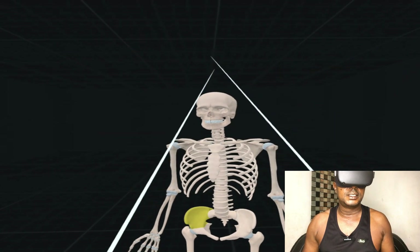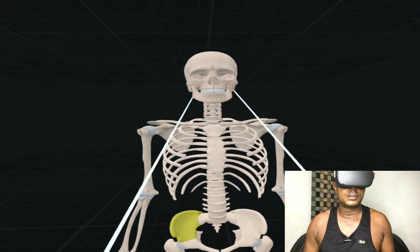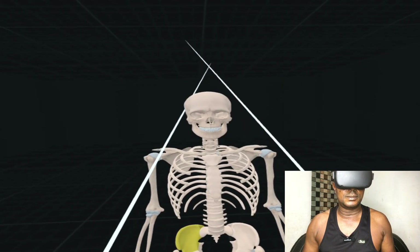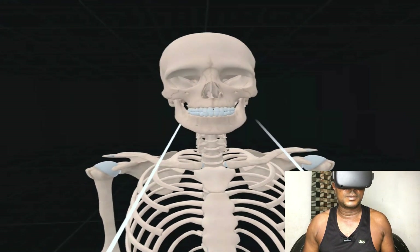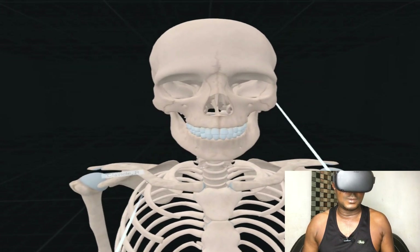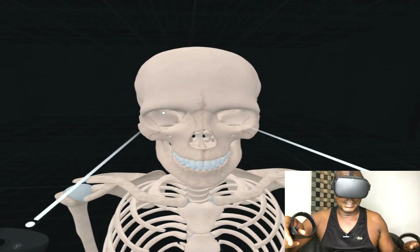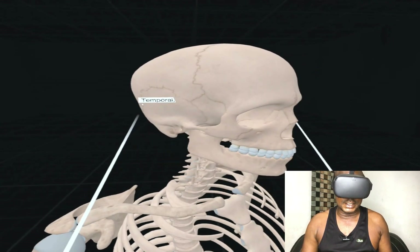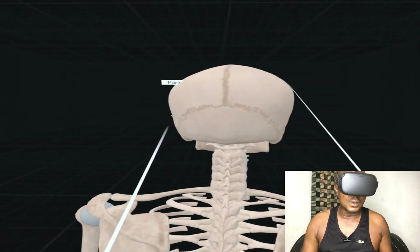Let me turn this skeleton and take it back so it becomes a little smaller. This is the head — let me bring it to the front. I need to get used to this joystick. This is the skeleton close up to my face. This is where the eyes are, this is the nose. You can use the joystick to rotate it and see how the skull looks.